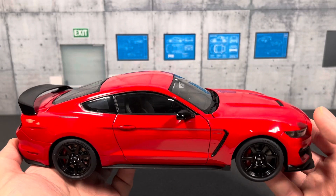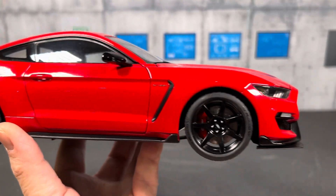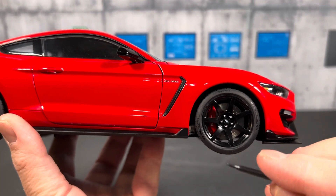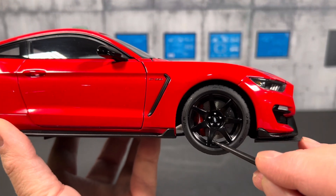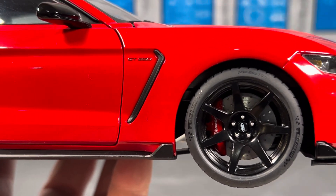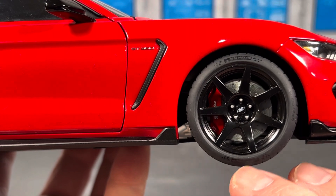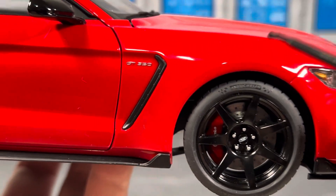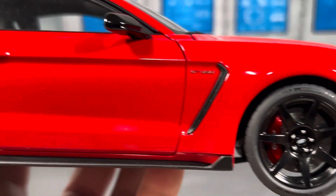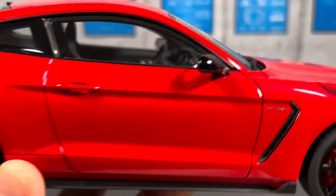Here's the side view of the Shelby GT350R — I particularly like this car in this solid red color, which is why I got it. The wheels are all black Ford-style wheels. You get a Brembo red brake caliper and a metallic ventilated rotor that actually turns with the wheel, which is a neat detail. On the tires you can see the Michelin branding, and here's the GT350R emblem on the side along with black mirrors.